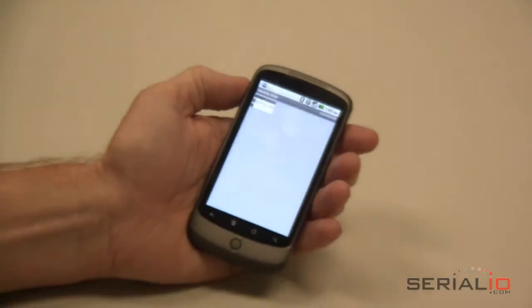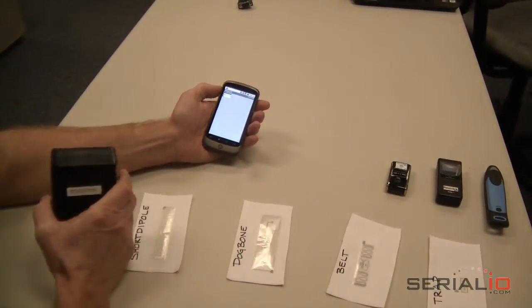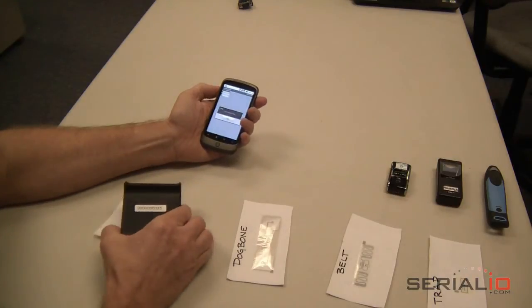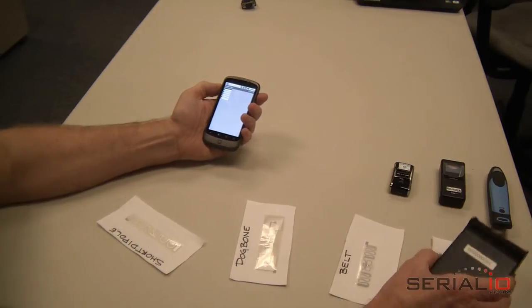For this demonstration, we have set up the EPC information on several tags to reflect the tag type used and we will scan each of these tags into the grid. Tags can be read two ways: by pressing a button to read each tag, or in constant read mode.